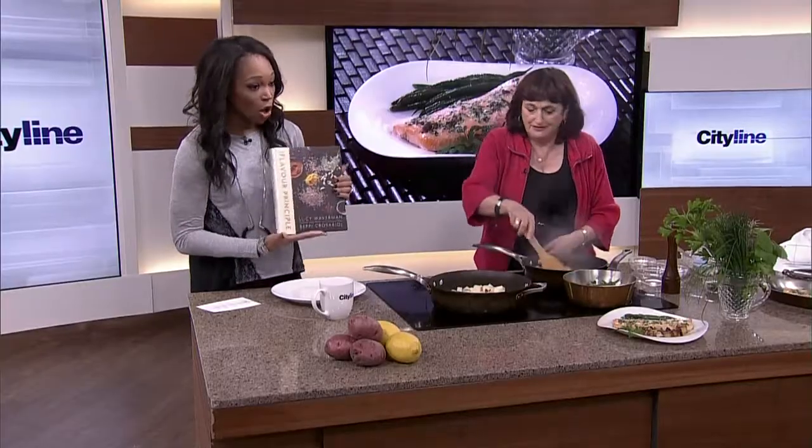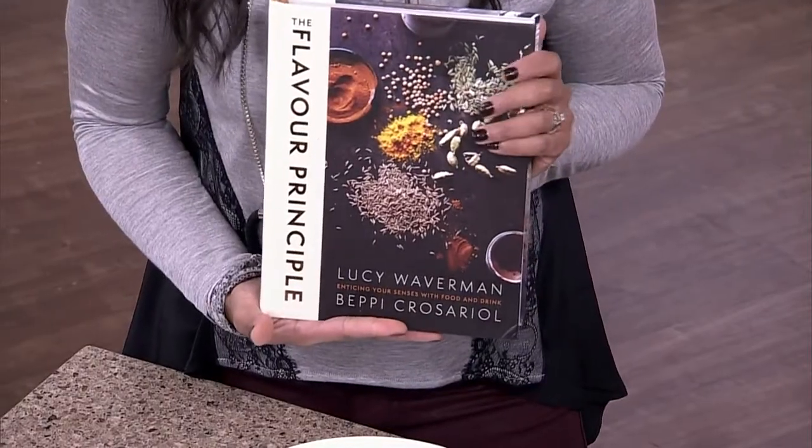This recipe is all from The Flavor Principle. After the show, we'll be drawing for copies of The Flavor Principle by Lucy Waverman. We'll put this recipe on the website at cityline.ca. Thanks, Lucy — it's been great having you.